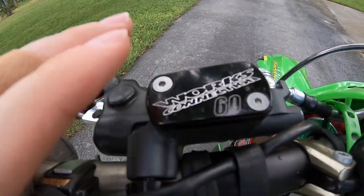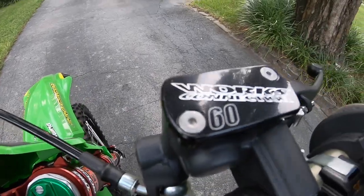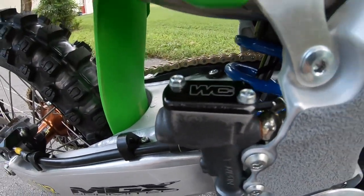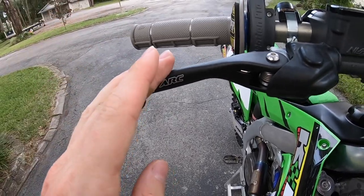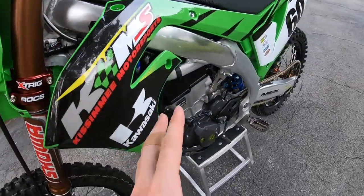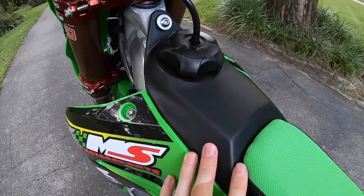Throughout my whole bike I have Works Connection products — they've been amazing to work with. They actually engraved my number in the top caps, which is one of the coolest things I've ever had on a motorcycle. With Works Connection I run their oil fill cap, rear brake cap, and I also purchased my ARC levers through Works Connection. I'm also running the Works Connection hour meter — it currently says 0.1 of an hour, but this bike has 6.7 hours on it. We put a new piston in to test, so we always reset the hour meter when we do new testing.